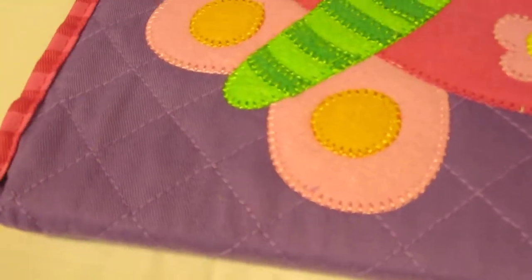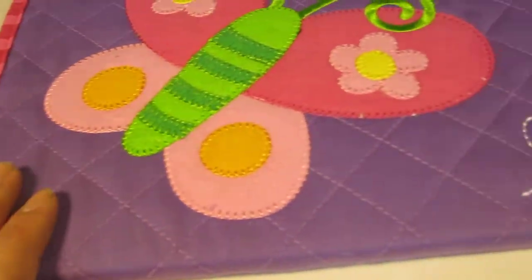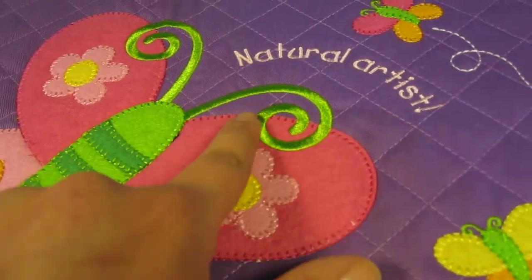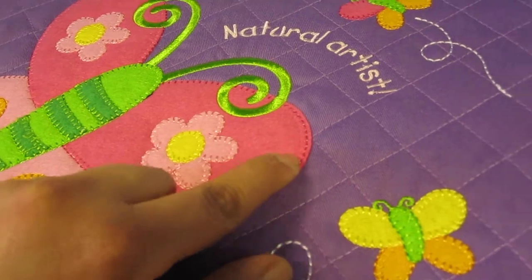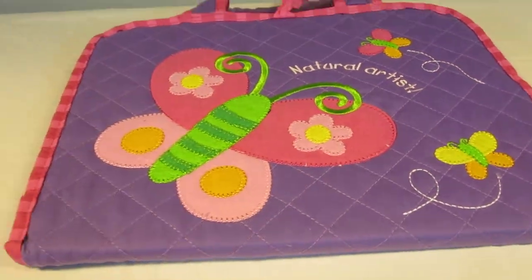The fabric over here is quilted. You've got the reinforced trimming all around, and then you've got the different details of these characters — the different layers of fabrics, embroidery over here, felt, the different threadings and colors. It's just a really great item overall.